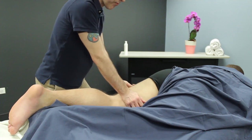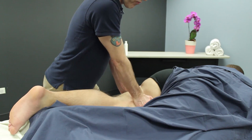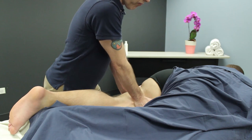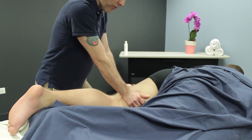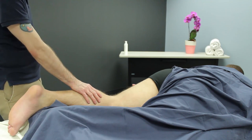This last technique is I'm grasping the medial side of the thigh, not with my thumb, but with my palm and my fingers. I grasp it and just slowly put my body weight in and slide down towards the table.